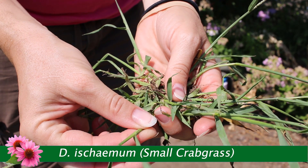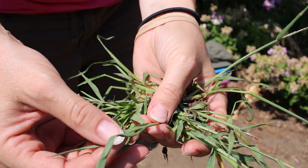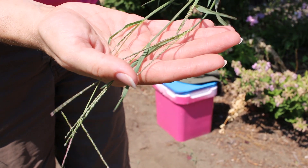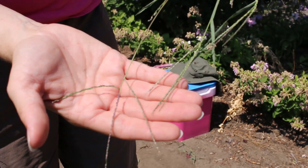Digitaria ischaemum is a species of crabgrass known by the common names smooth crabgrass and small crabgrass. It is native to Europe and Asia but is known throughout much of the warm temperate world as an introduced species and often a common roadside and garden weed. It is an annual grass producing an inflorescence with two or more narrow branches lined with tiny spikelets.